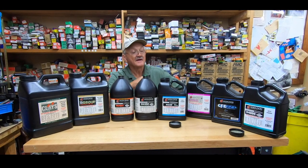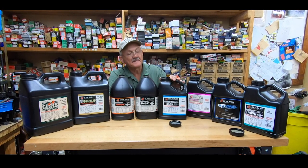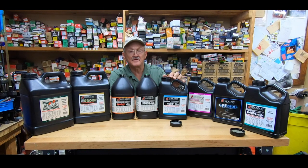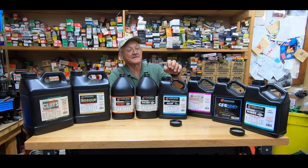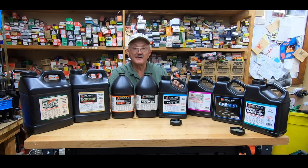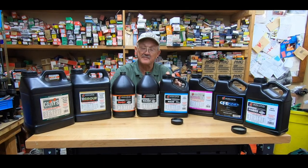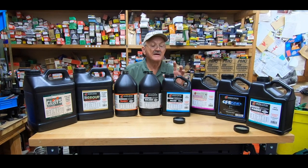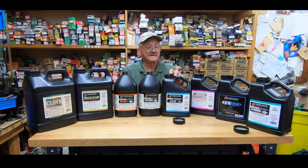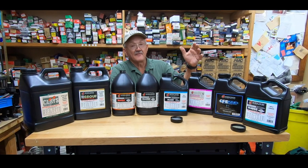H335 — this is a 5.56/223 propellant. I've shot a ton of H335. When I started shooting three-gun, this is what I loaded and I still load it on my progressive machines. It's a ball powder; it meters extremely easy. So when you shoot volume like I do in relatively stable conditions, H335 is the one to go to.